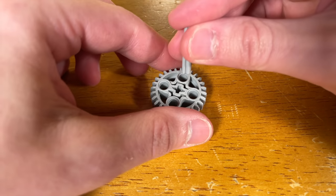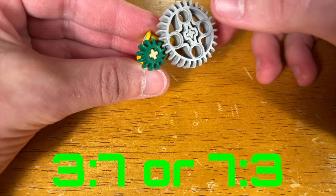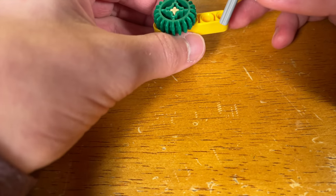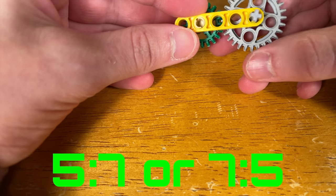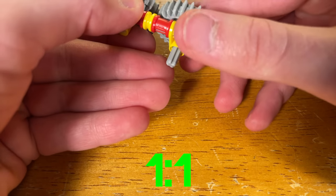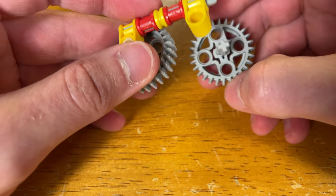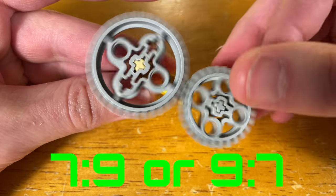Just remember that these are just examples of how to mesh the gears — there are many other ways you can do it. In this first example, I use a 12 tooth bevel gear with the new 28 tooth bevel gear. Here's a 20 tooth LEGO bevel gear with the new gear. And here's a way to mesh the new 28 tooth bevel gear with the big 36 tooth bevel gear.